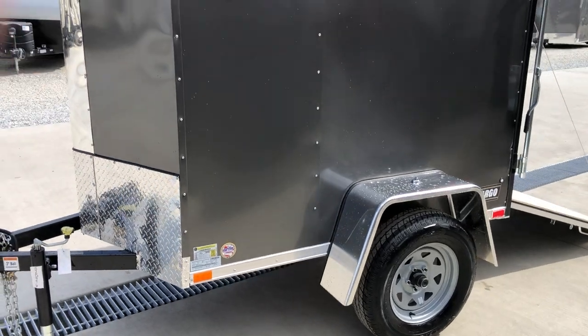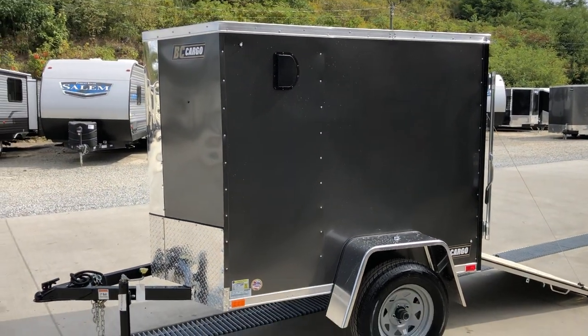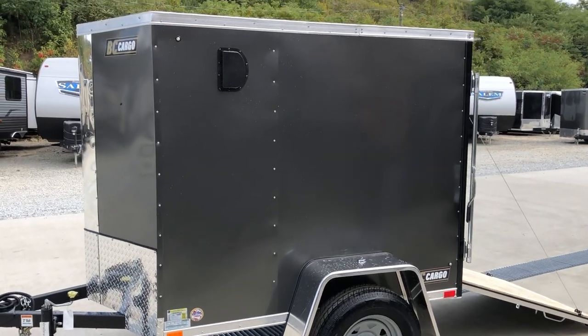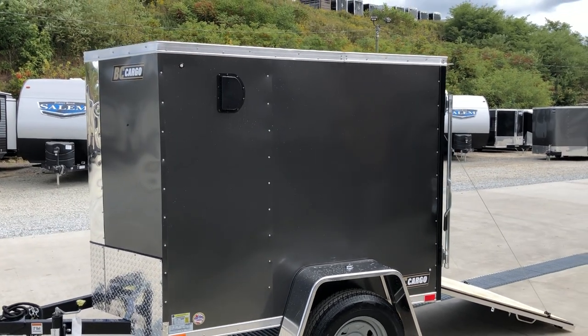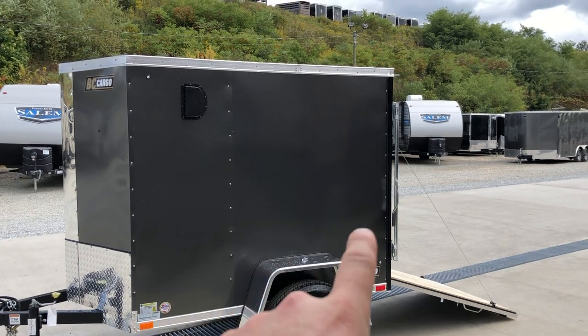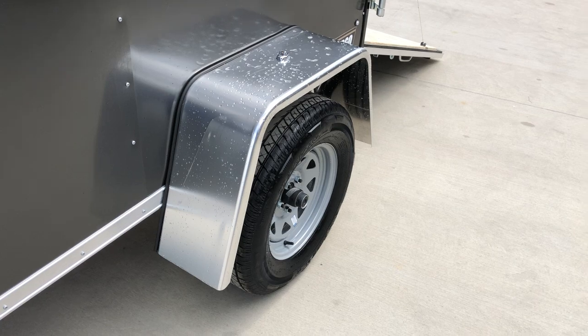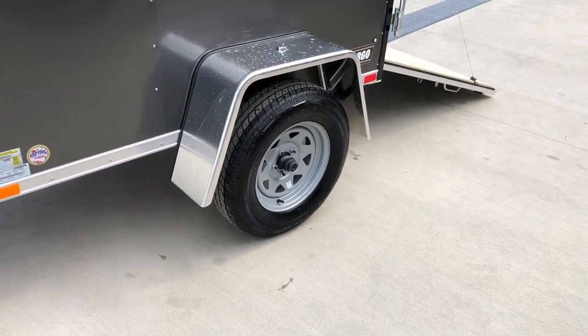Another detail that completes the look a little bit — it's got a three inch top and bottom trim. A lot of times at the bottom you'll see a one inch trim. It's also got a semi-screwless exterior, so you only have a bead of screws every four foot; other than that it's screwless. The fenders on these are polished and have a little bit nicer look.